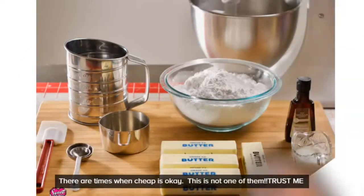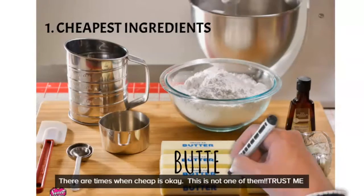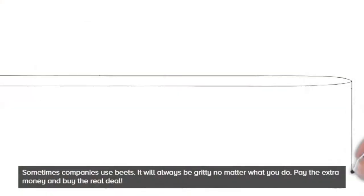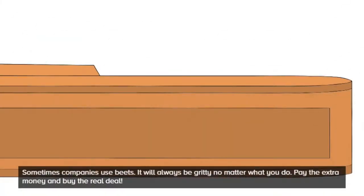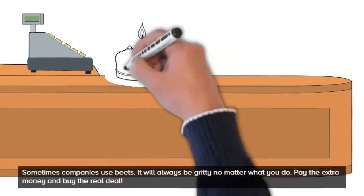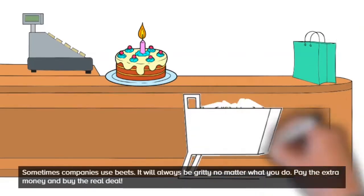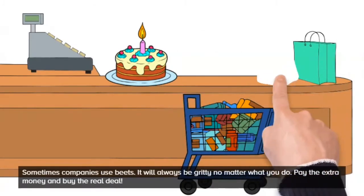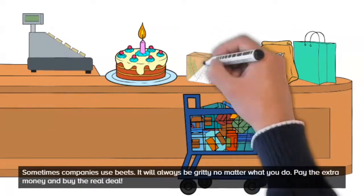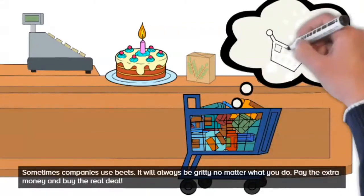Number one: your ingredients are cheap. Maybe you go to the store and buy the cheapest ingredients. The point of having a business is to make profit, but you have to be wise. You can go cheap on some things — for example, you can make your own cake flour — but for things like butter and icing sugar, cheap icing sugar is extra gritty, and that's probably what's making your American buttercream gritty.